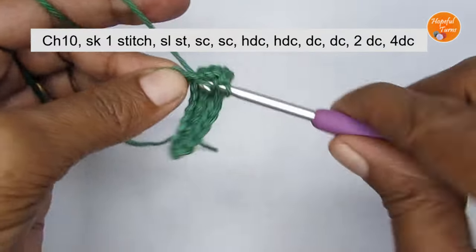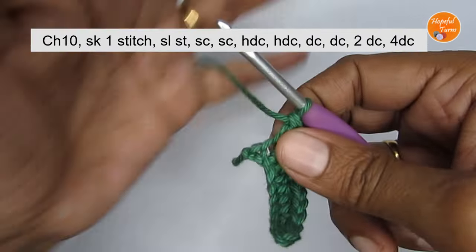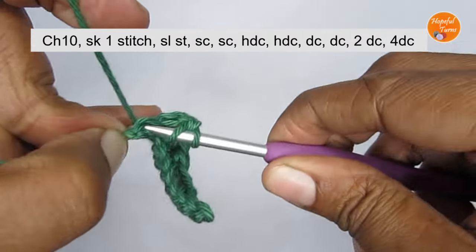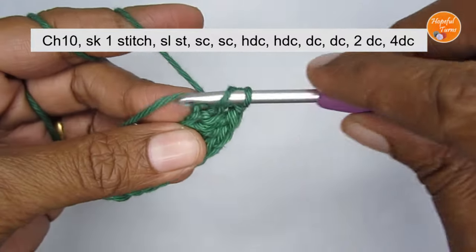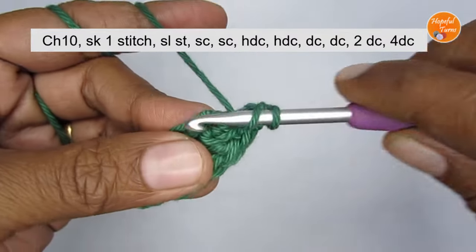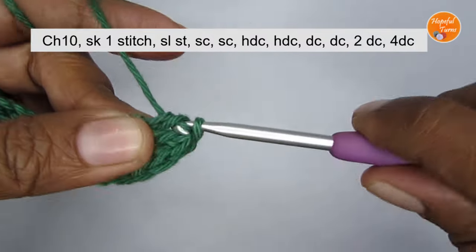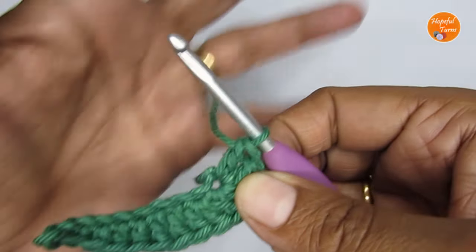Into the second last stitch I'm putting two double crochet — one, and in the same stitch another double crochet. Now you are left with the very last stitch. Into the very last stitch place four double crochet: one, two, three, four. We are going to repeat the same thing in reverse order — it's the mirror image — and work along the other side of the chain.